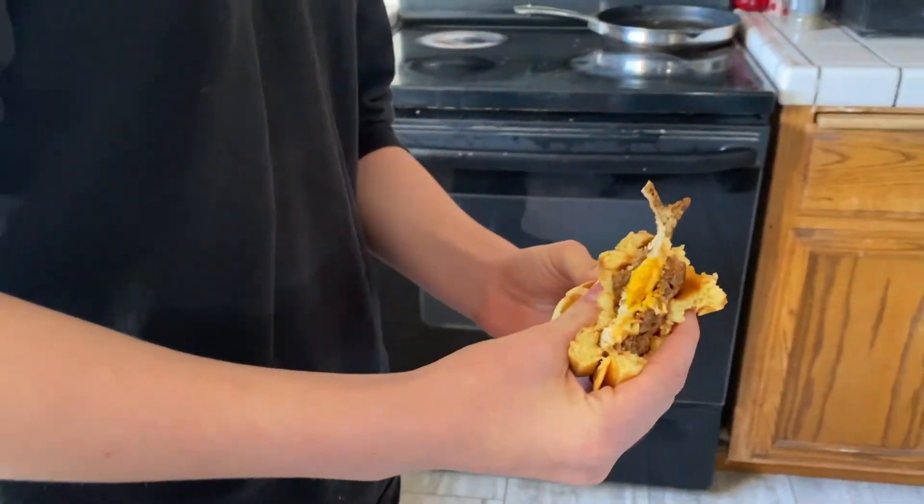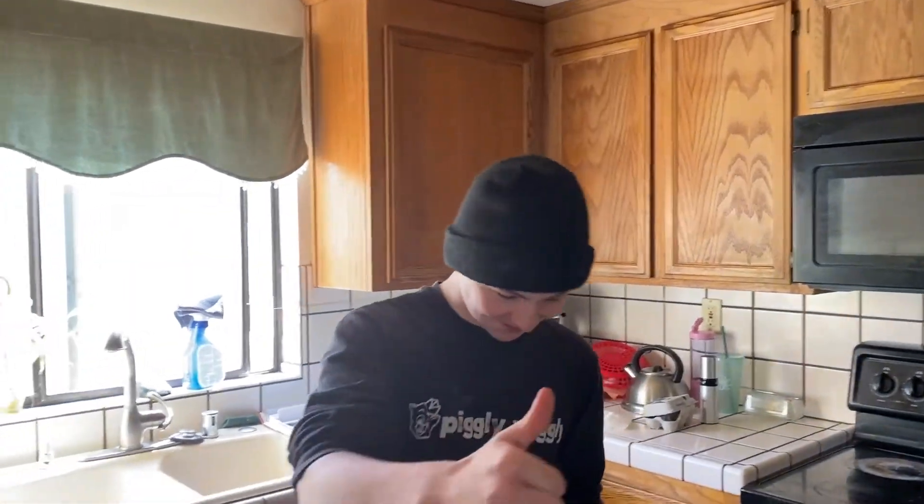Mmm, ooey gooey cheese. What do you think about that bad boy, James? All right guys, there's another quick meal — another breakfast sandwich. This one again was about 15 minutes, fridge to face.